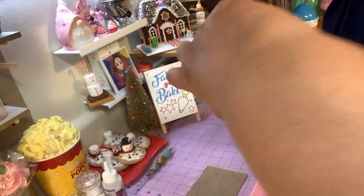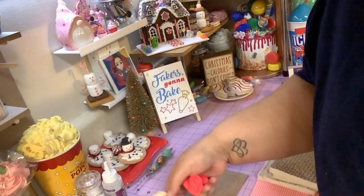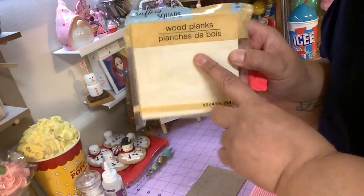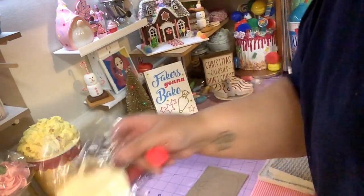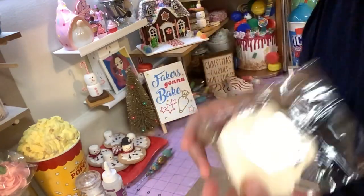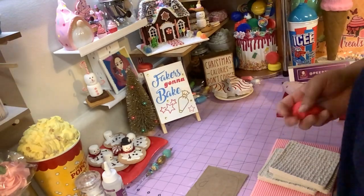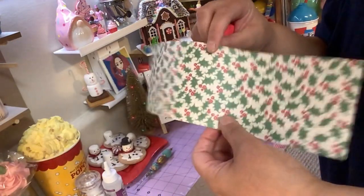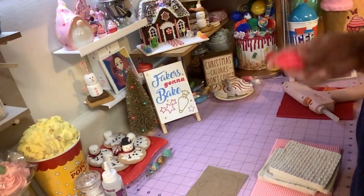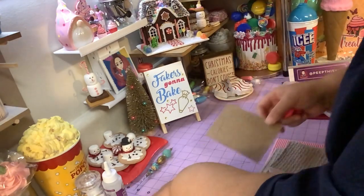We're going to put a sweater on a cup. You're going to need some of these wood planks, just one piece. You're going to need some of these wood mugs that they had in the fall with the fall decor. You're going to need a piece of scrapbook paper — any scrapbook paper you have. And I think that's it to start.